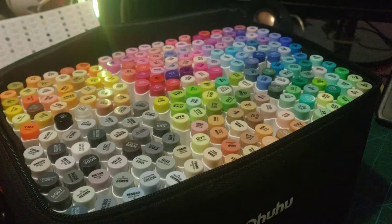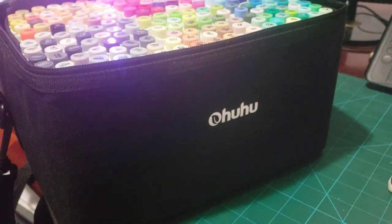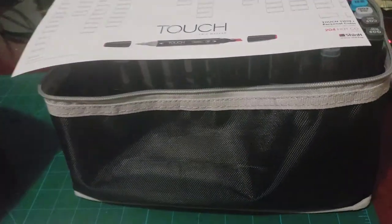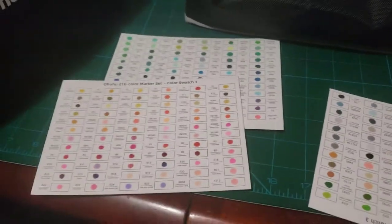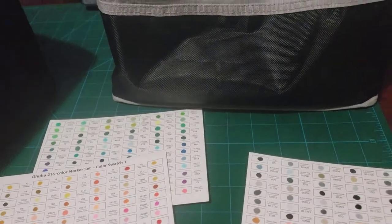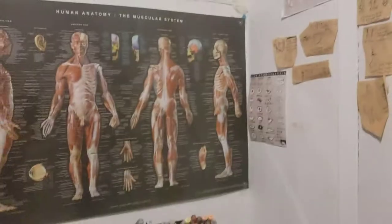One thing I really enjoyed about Ohuhu is the fact that it came with color swatches. Look how amazing this is — it came with color swatches, and the reason I like that is that I don't have to go through the tedious process of figuring out cool color combinations like I used to with Copic markers, which didn't come with a swatch sheet.